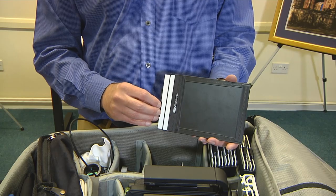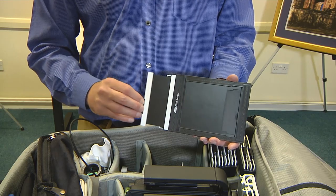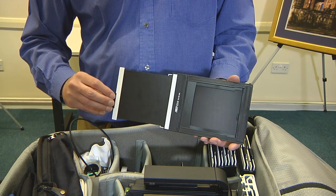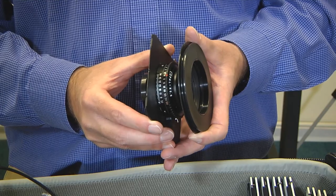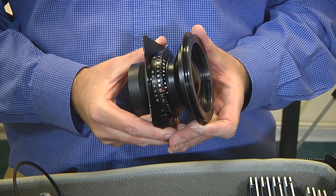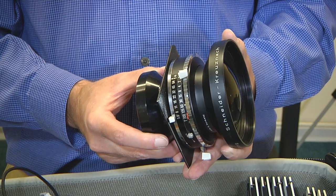A set of double-sided film holders, a 90mm wide-angle lens, a 150mm standard lens, a 210mm medium focal length lens, and a 300mm long focal length lens.